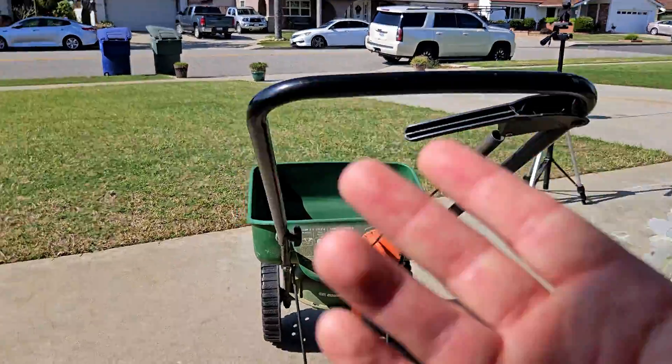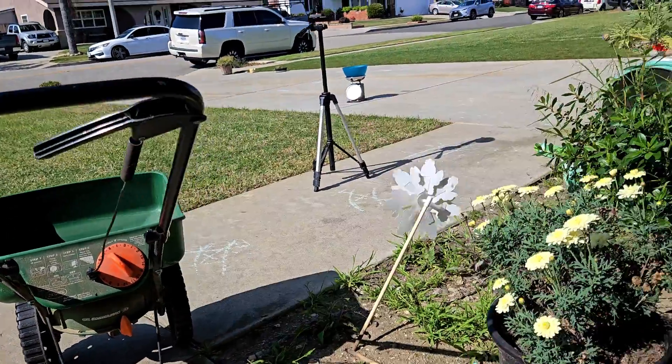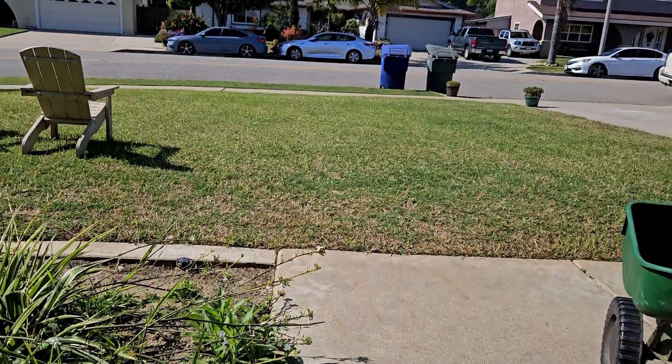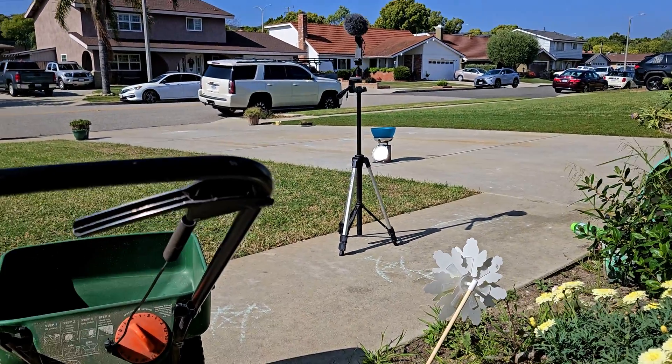If I'm going to cover 2,500 square feet, I multiply 9.4 by two and a half. If I'm doing 500 square feet, I divide by two to cut the rate down — somewhere in between. You know how much lawn space you have. It's all simple math.